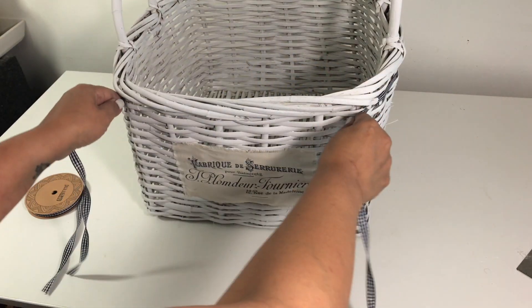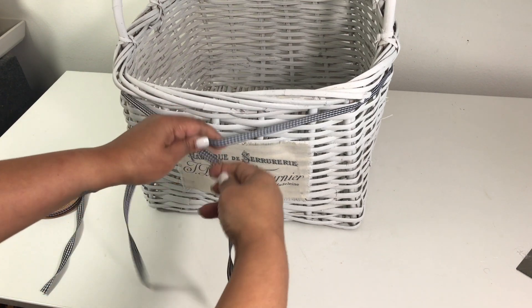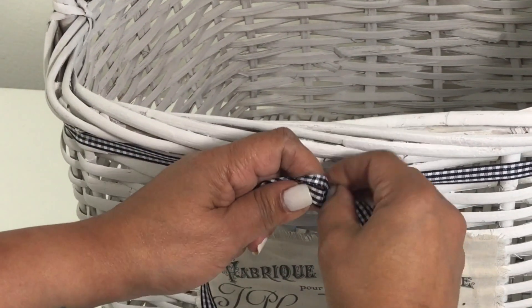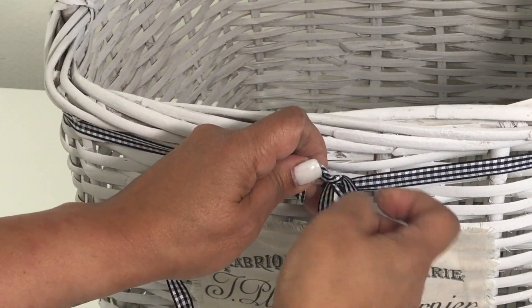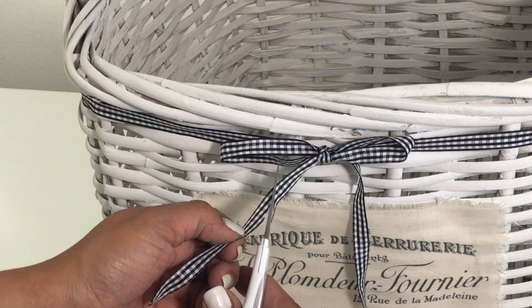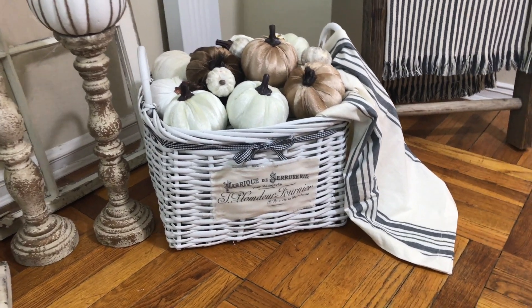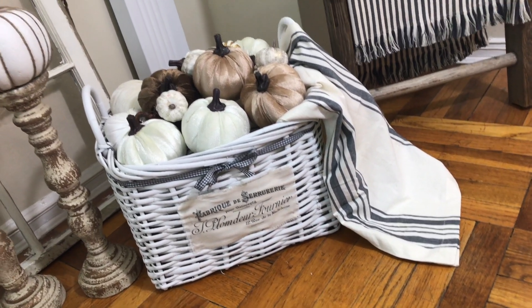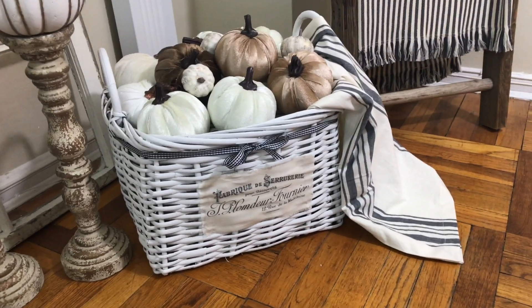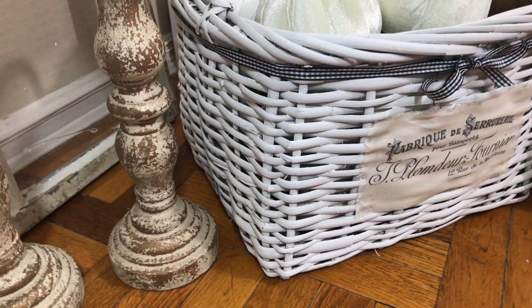Now to dress this up a little bit, I took some ribbon. I bought this ribbon on Amazon — it was about $5 or so. I haven't been able to find gingham ribbon anywhere. What I do is just wrap it around the basket, make a quick little bow, and snip the ends. You could thread it through the basket, but I didn't think it was necessary. And here it is — my upcycled basket that they were going to throw out. I bet if they saw it now, they'd want it back. No such luck, guys. I love this basket — I love the neutrality of it.